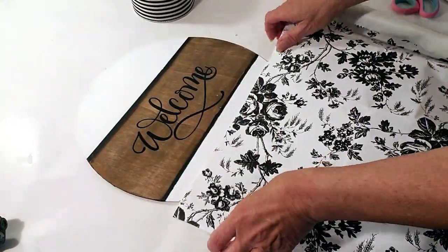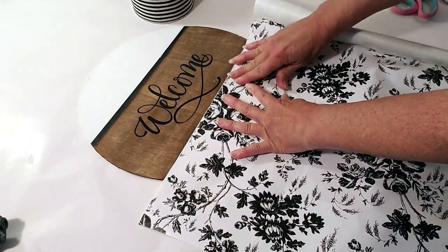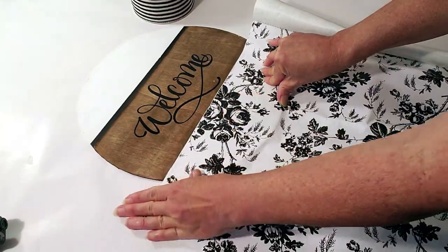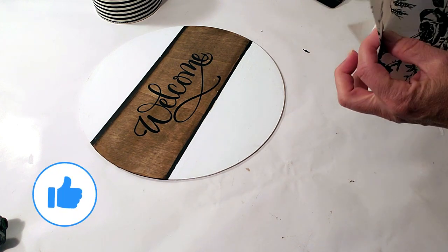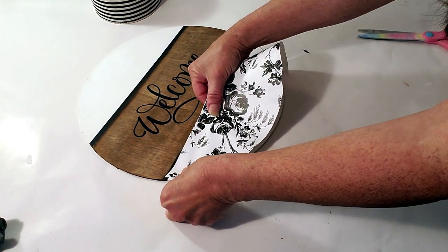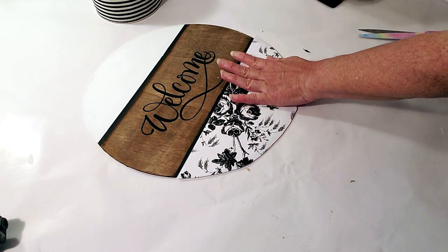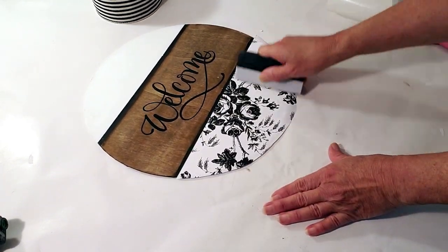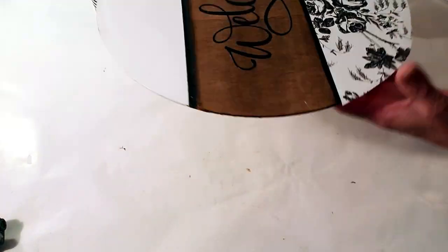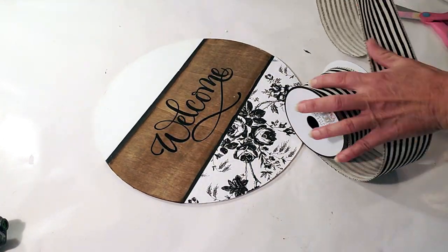I picked up this contact paper from Dollar Tree and I'm going to place it on the bottom of the wood round to get an idea of how much to cut. I'll press my finger on the edges to create a crease, then cut. I considered craft paper but contact paper is a lot easier — no Mod Podge needed. I'll peel the backing, place it in the corner, and scrape with a scraper to remove any air bubbles, then clean up the edges.